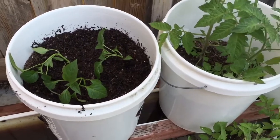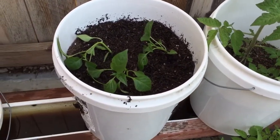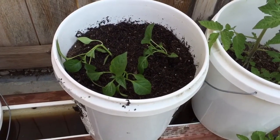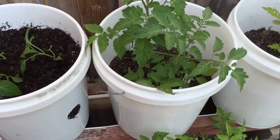I know three bell peppers is too many because I don't have a lot of space. I'm going to keep adding fertilizer in here over time, and they should do well.